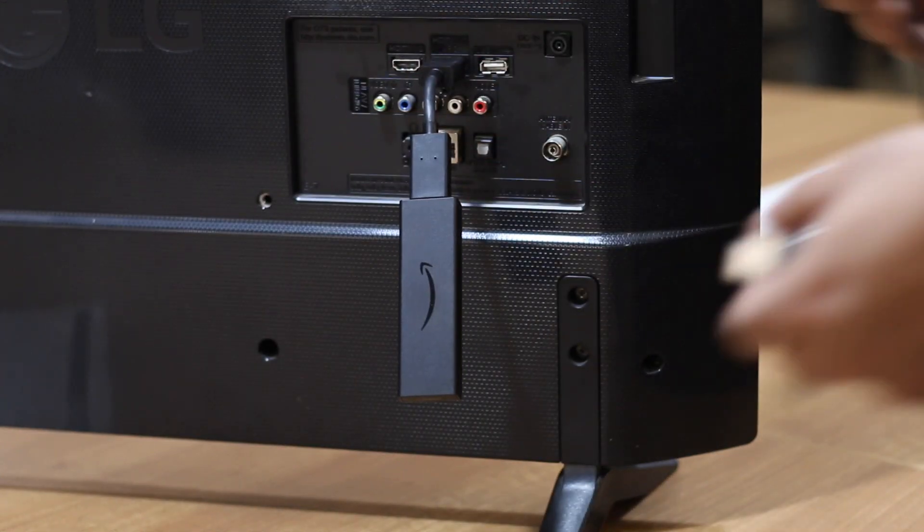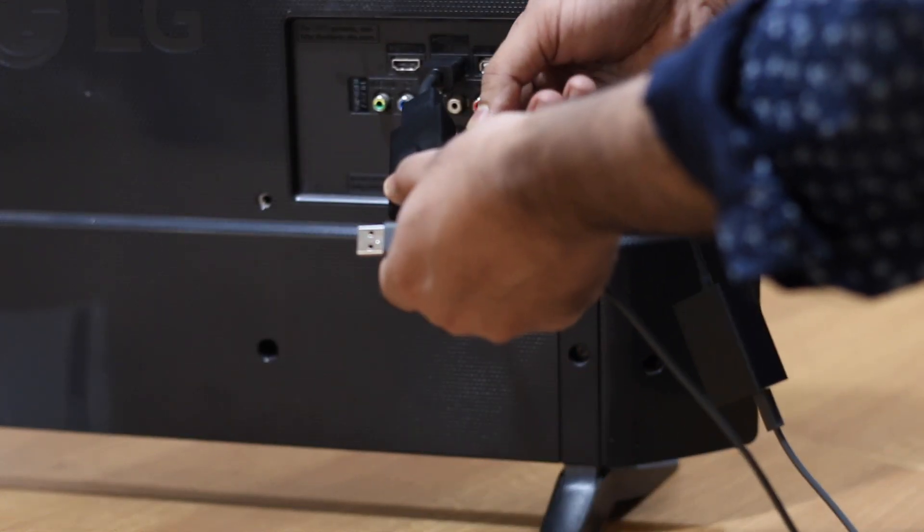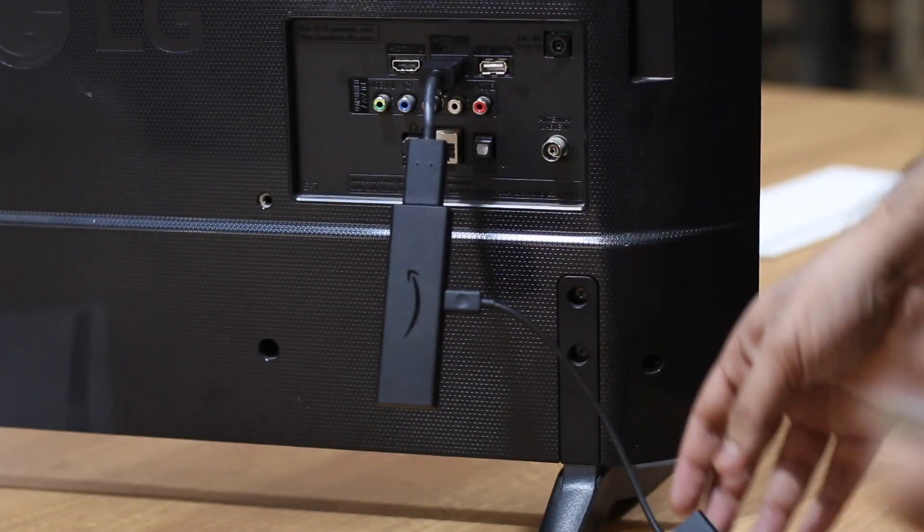Plug in the Firestick to the TV, then add the Ethernet adapter, then plug in the RJ45 cable and power supply.